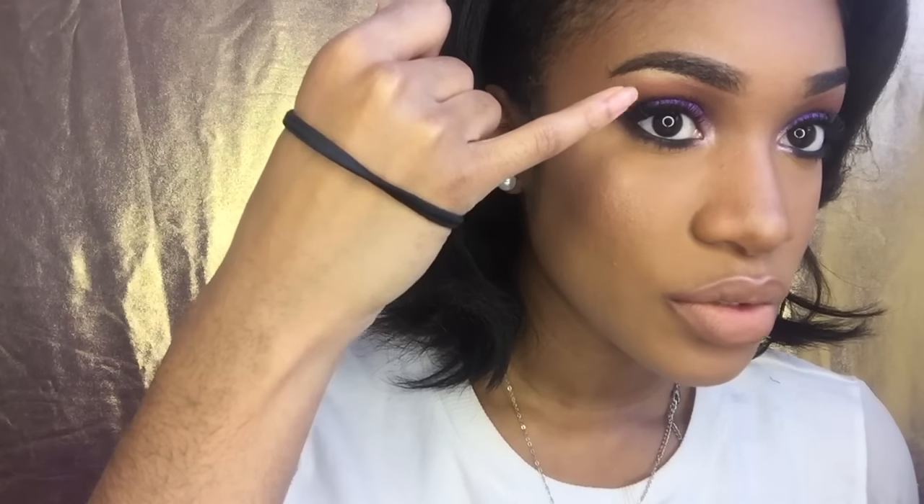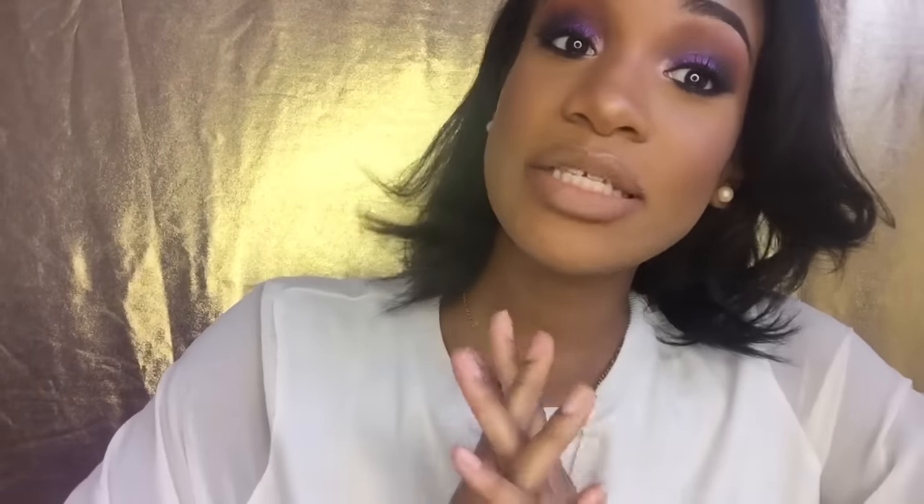It looks complicated but trust me it's really easy. I used only four eyeshadows to do this. I'm so proud of myself - I never wore winged eyeliner but lately I figured out an easy way to do it and it's been looking great. If you want to see how I got this look, please keep on watching. I hope you guys like it and I'll see you guys in my next one!